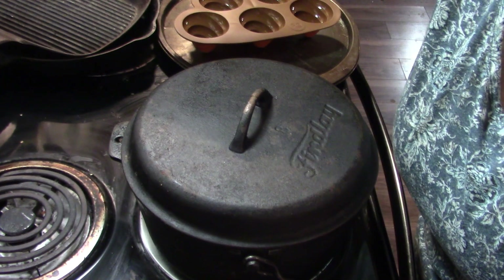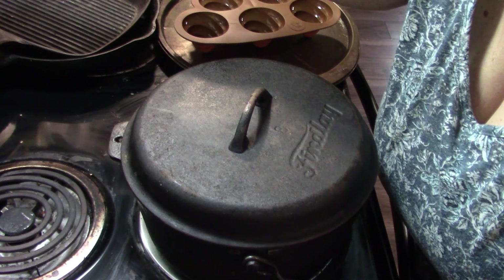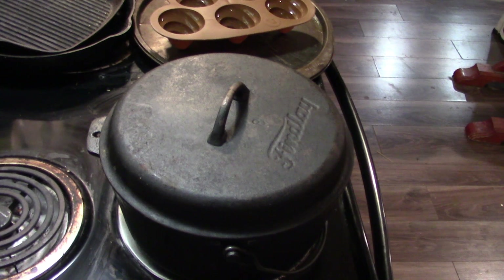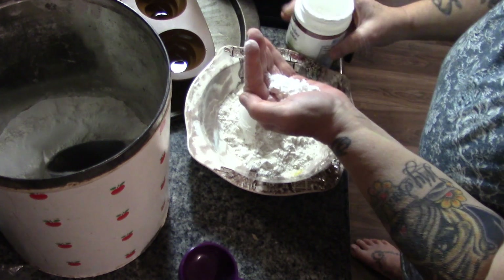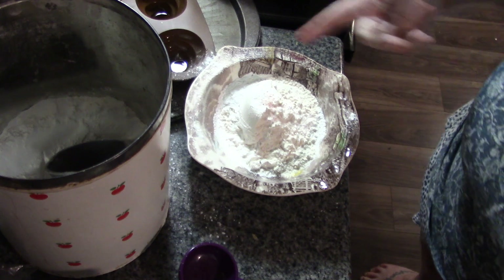I'm gonna turn my oven up to 450 degrees and make some quick mayonnaise muffins — you heard me right. This is one of those days where supper's a quick thing because I've been busy. Mayonnaise muffins are really, really simple. I'm gonna do 25 cents worth of flour — I'm guessing, but it's pretty close. One teaspoon of baking powder, pinch of salt — like a quarter teaspoon.